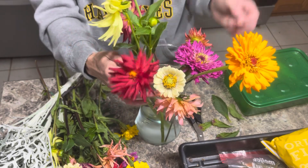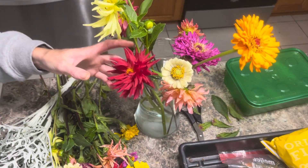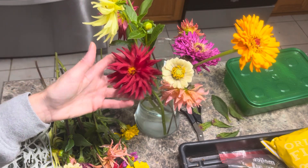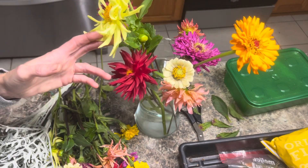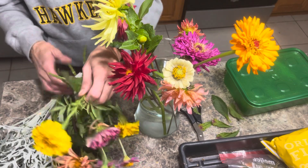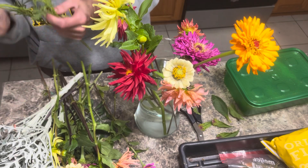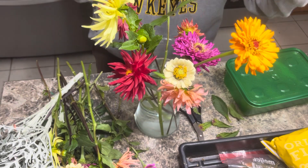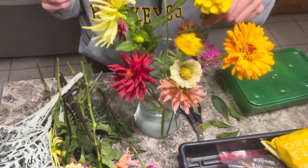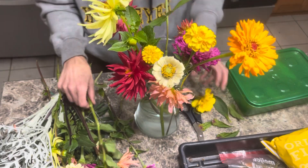These are called — they're part of the cactus series. This is another cactus series of the dahlia. I love them. I got them in a seed mix and they're probably my favorite this year. Here's some marigolds — some crackerjack. Nice little fillers.